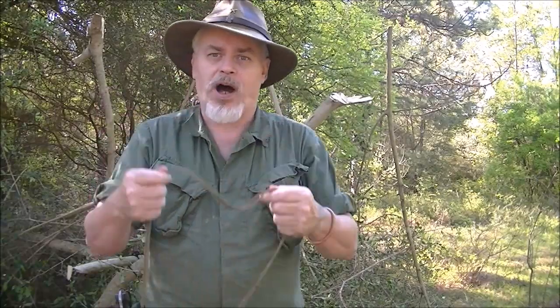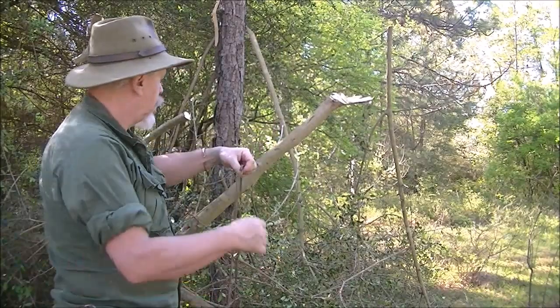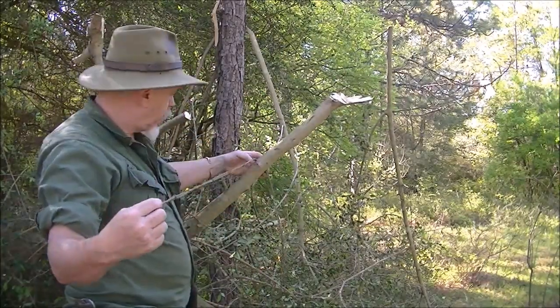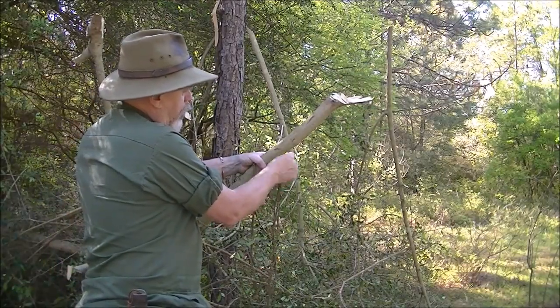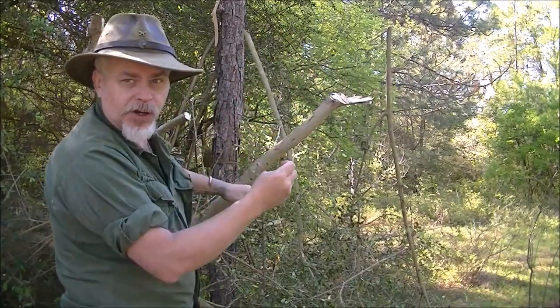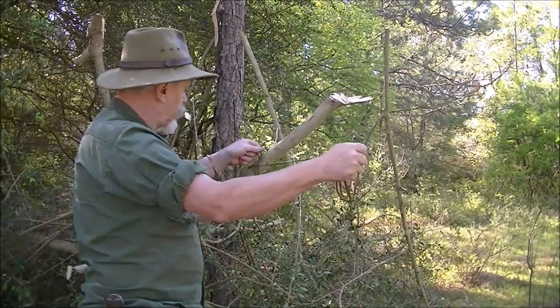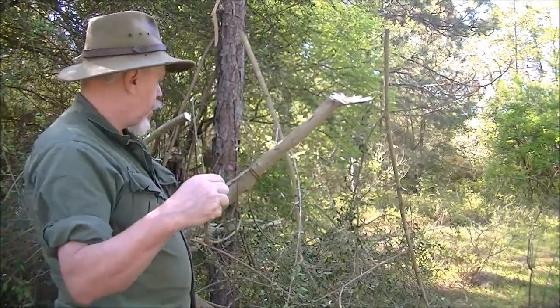I only need that much to reach from the tree to there. So I go around, I measure out how much I need, and I go through the very next loop. Lock. I'm going to need this much — I come up to the tree, I go around, I pull it out to where I need, right about there. I look at the very next knot, I go through it, pull tight, and I'm done. Just like that. Now I hook my carabiner to this — click — and I'm up.